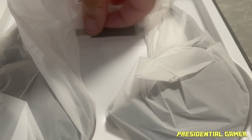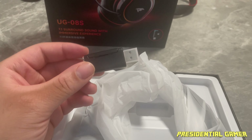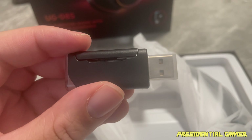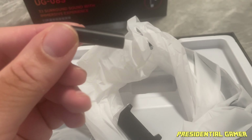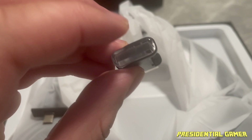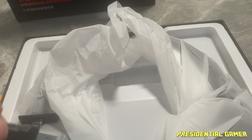We have our adapter and transmitter. This is the adapter we plug into our computer, PlayStation, or any gaming console. If we look closely, this right here is a USB-A adapter that we can plug into our phone — it comes out of the side. This part right here looks like it has a light on the end so you know you're connected, and this is what we plug into the console. We're going to try that out.